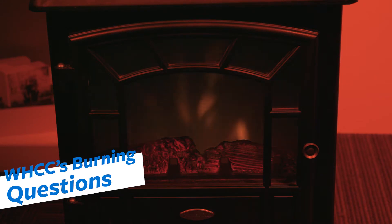Welcome to WHCC's Burning Questions. Oh, hey — I didn't see you there. I'm Robert, and I'm just sitting in my favorite easy chair in my house in front of my real fireplace burning real wood. And that reminds me of my favorite topic: burning questions. Why don't we just have a fireside chat burning questions session right here and right now?